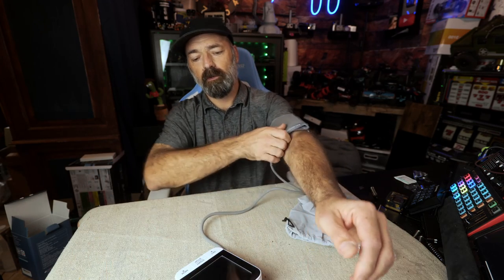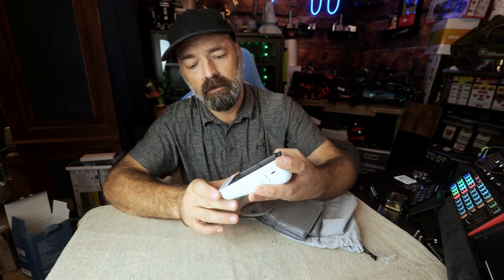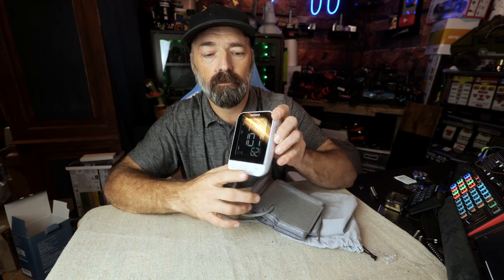I know that's extremely high for some people, but that's how it's been my entire life. It works very well, it is accurate, and it does what it's supposed to do. It's got memory — it stores all your blood pressures — and it'll also store them onto the app if you install it on your phone. It connects via Bluetooth, and it's very nice to have one of these. I hope this video helps, thanks for watching.